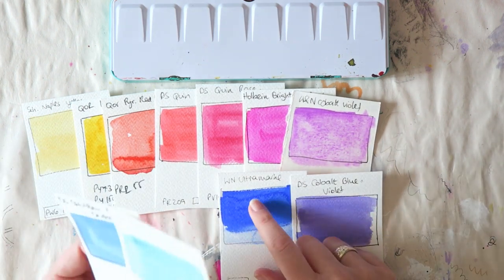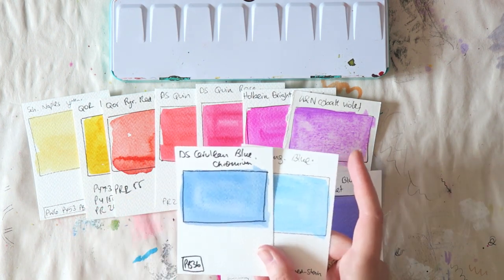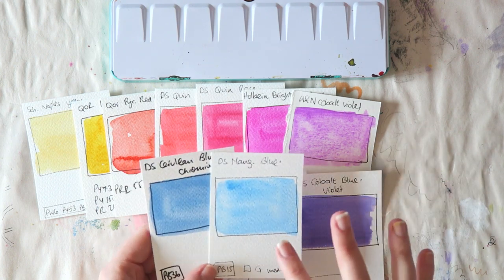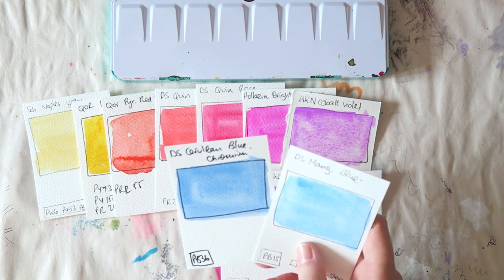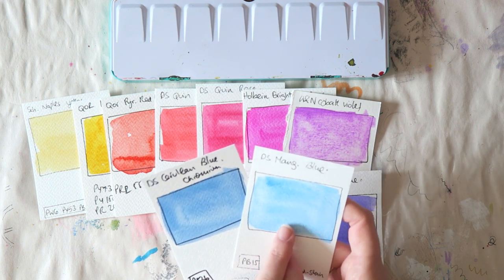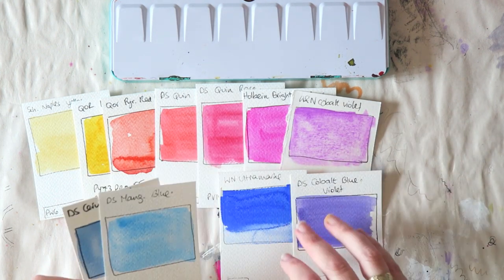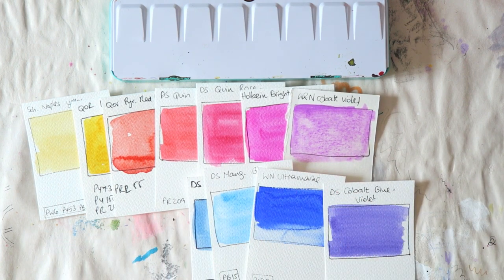Here I couldn't really make up my mind. I tend to go with one of these lighter, warmer blues — I love them both for the way they granulate and for painting skies. I think I have something like this in the Daniel Smith ultimate mixing set and I really enjoy it. It's a little more muted than manganese blue, so I'm not sure which I'd choose, but I would want something along these lines in a palette.